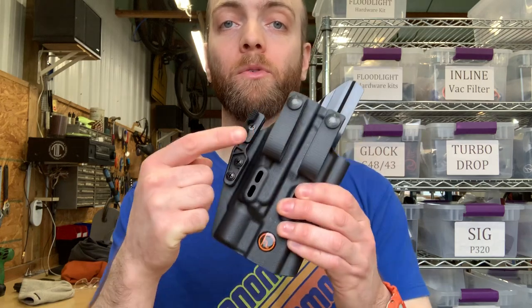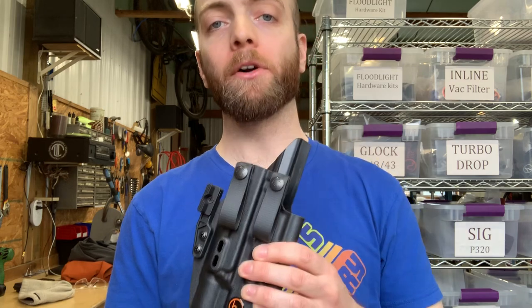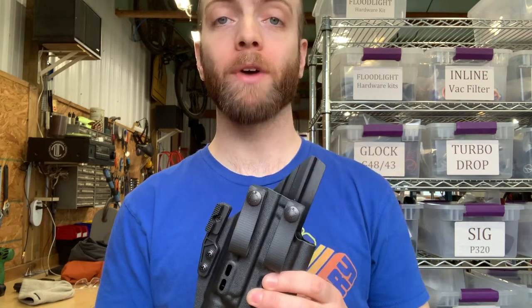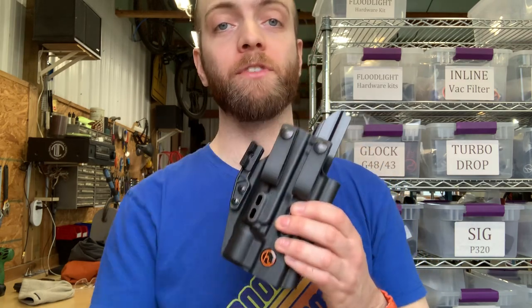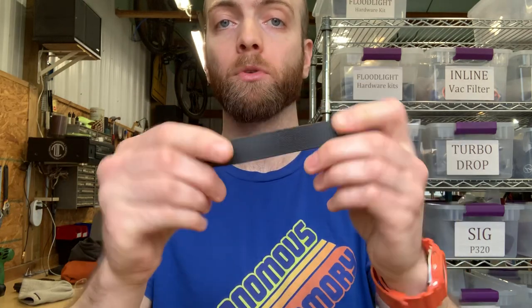So what's the deal with soft loops? Why do so many holster makers recommend them and how can you use them most effectively? If you've ever tried them and found them frustrating, this video is for you. Soft loops, also called snap loops or pull the dot loops, have been around for a long time. The idea of a flexible loop material as a primary belt attachment is very reliable. It moves with you and it can't suddenly crack or fail, unlike some metal or plastic belt clips or attachments.